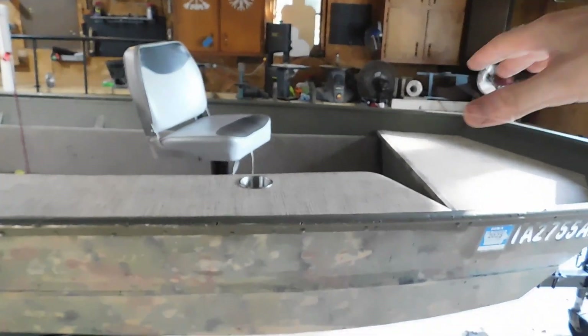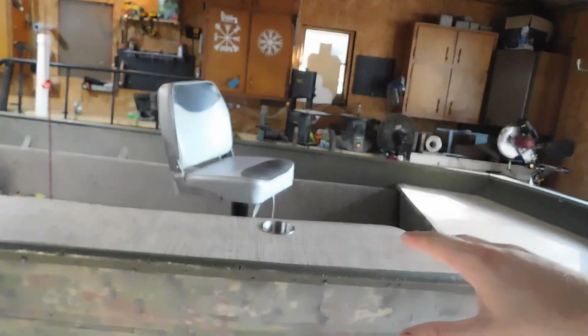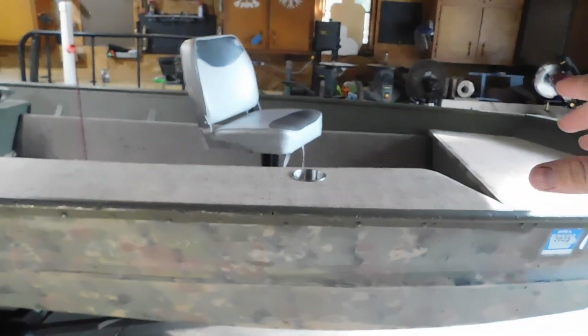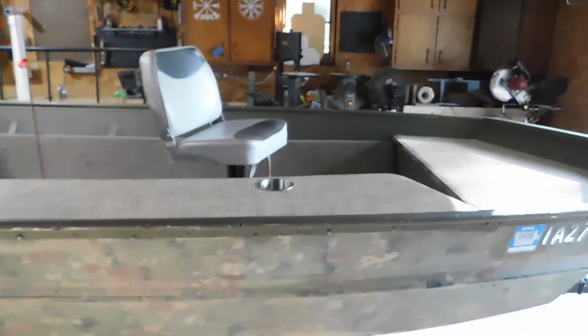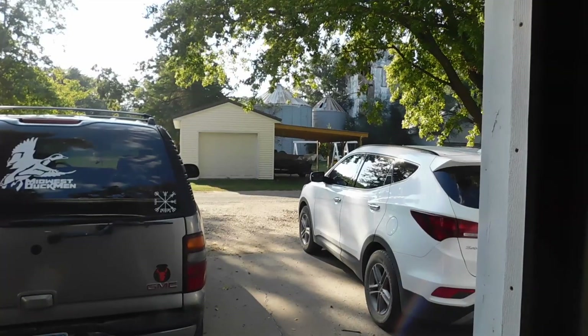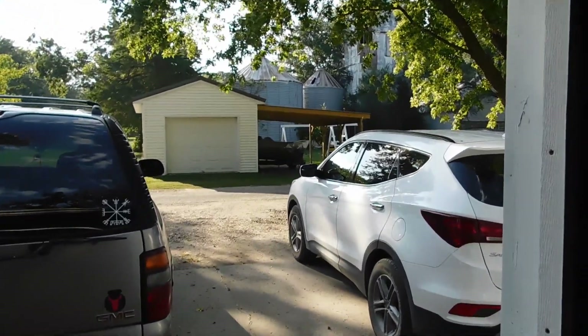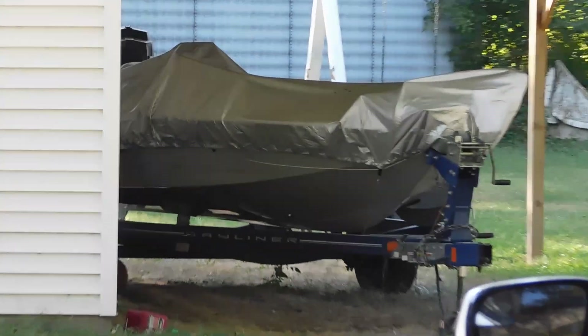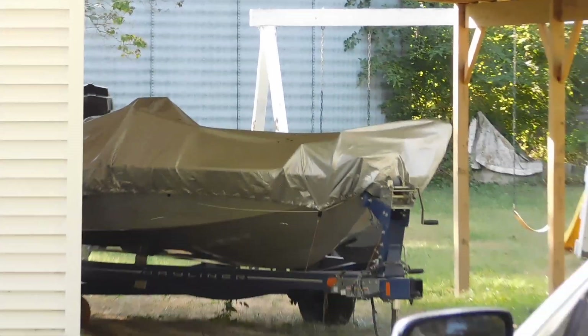So this is actually going to be a multi-purpose boat. During the off season when we're not duck hunting, this is going to be a river runner and it's going to be kind of a fishing boat for me. But I have the bass boat over there. Anyway, my bass boat — I got that as my tournament rig from my other YouTube channel, Fishing with Ty.